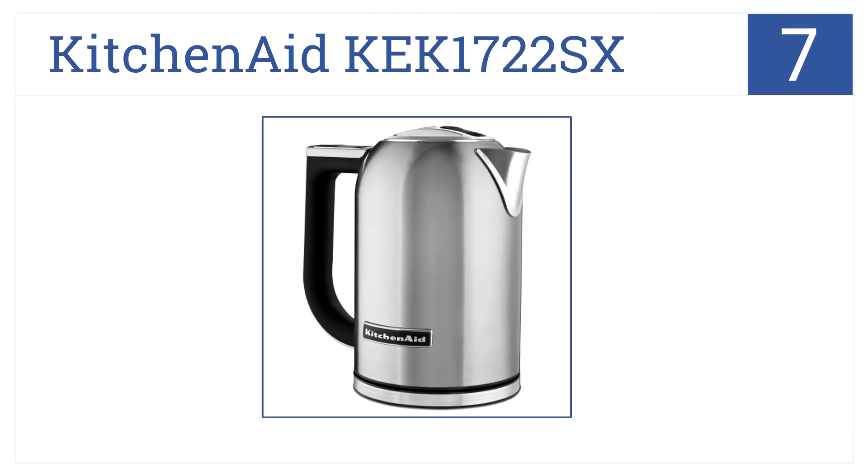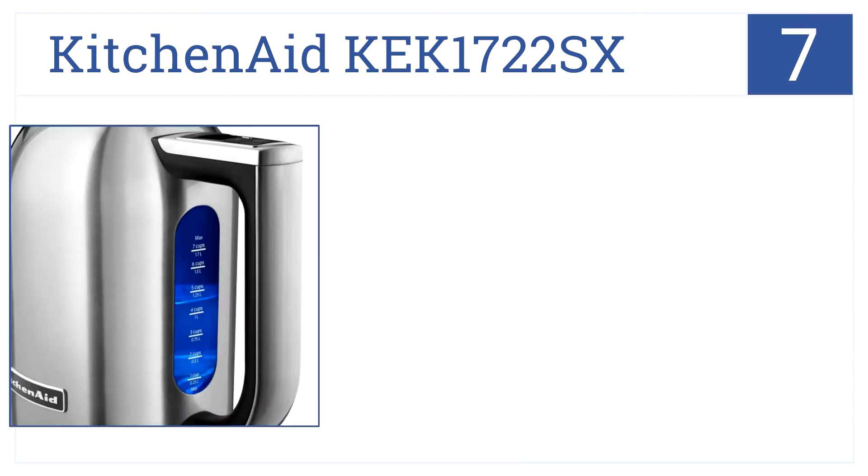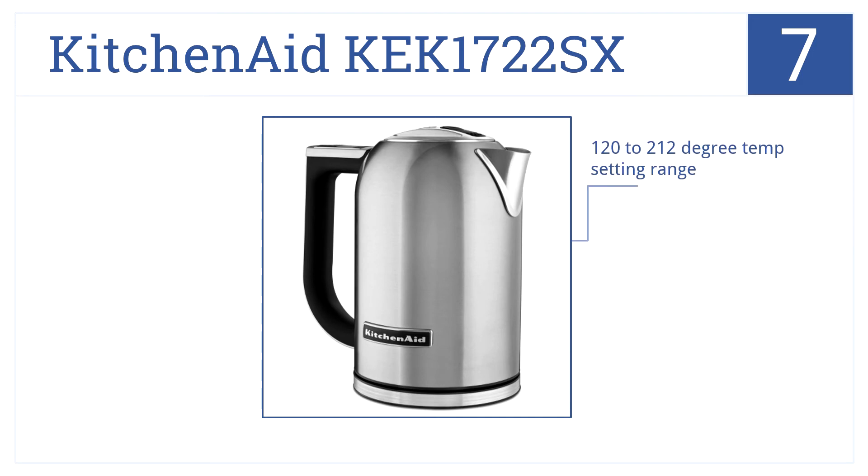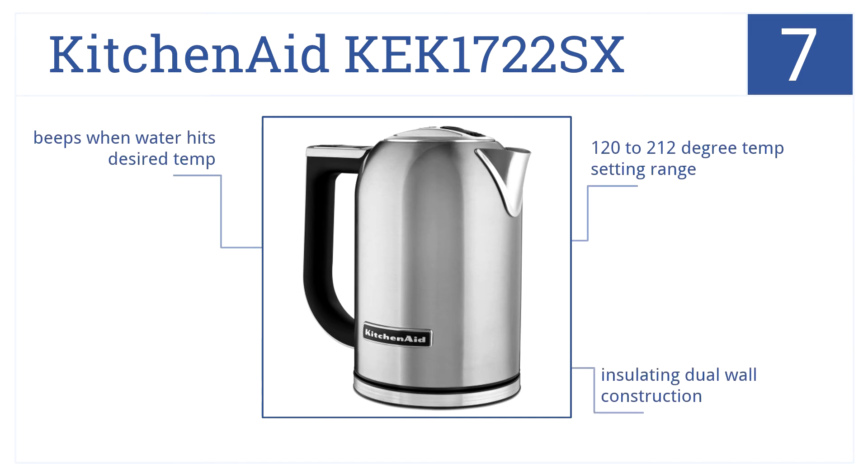At position number 7, with the KitchenAid KEK 1722 SX you can choose from a variety of colors to fit any kitchen, and it hides the water gauge for added aesthetics. It comes with a 120 to 212 degree temperature setting range, is built with insulating dual wall construction, and beeps when the water hits its desired temperature.